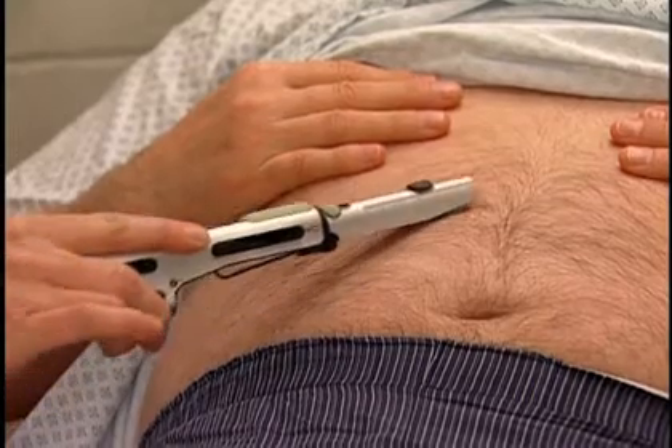Finally, the Neuro7's Wartenberg pinwheel may be used to locate areas of anesthesia anywhere on the body.